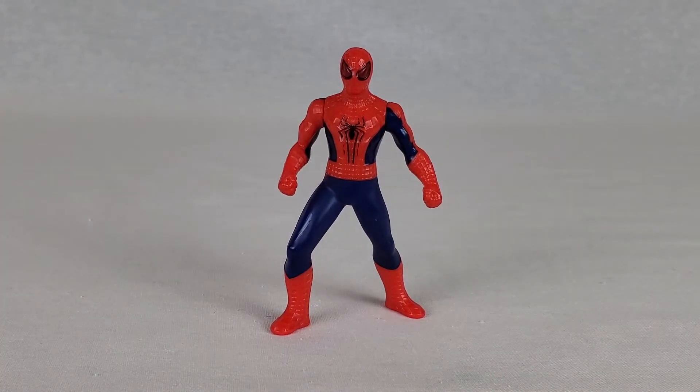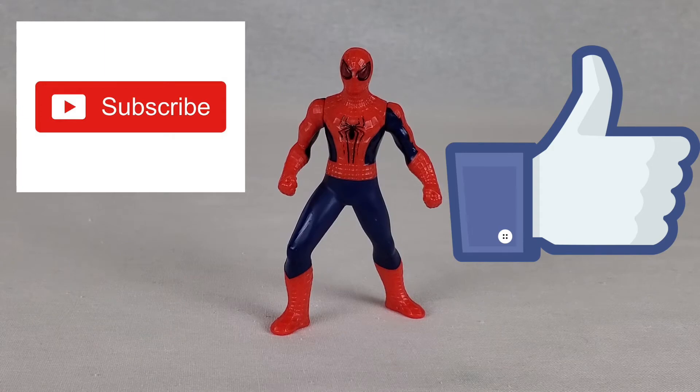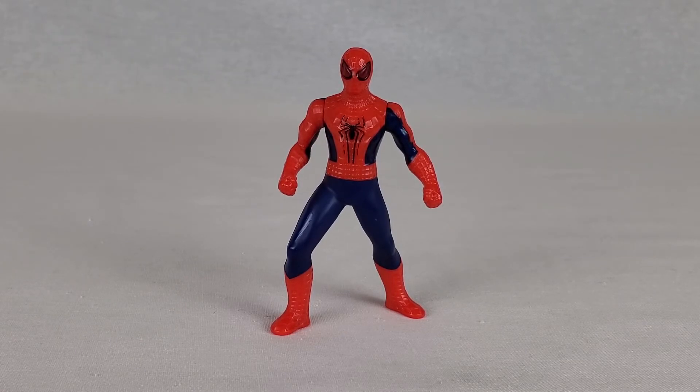That'll be it for me today. I really hope you guys enjoyed this video. If you guys did find this review helpful, be sure to slap the subscribe button, hit that like button, and hit that notification button so you do not miss another video. Anyways, I'll see you guys in the next one.